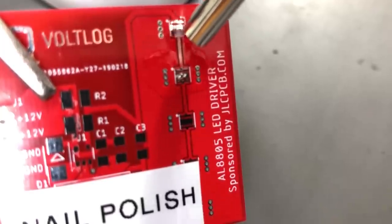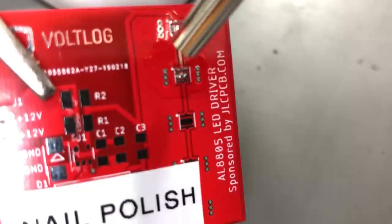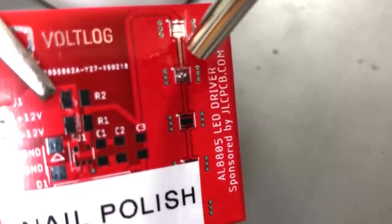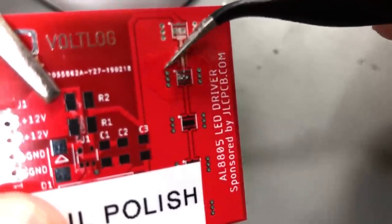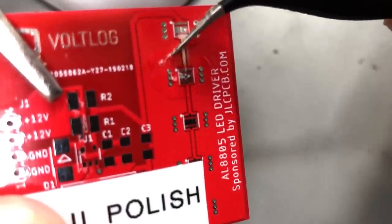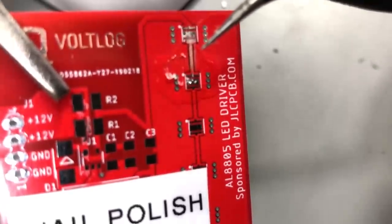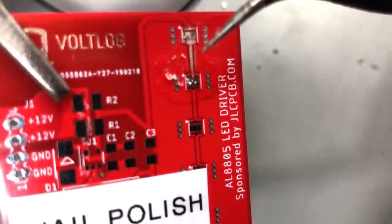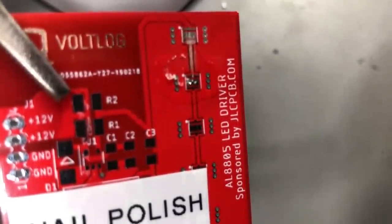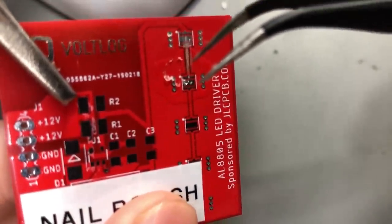Nail varnish, since it's designed for nails, doesn't like high temperatures, so it will become soft and easy to peel away. Once you heat it at high temperatures — like I did here, I applied heat with my hot air gun at 200 degrees Celsius — I can easily scrape away the coating with a pair of tweezers. Even with these disadvantages, nail varnish has its place and will be used occasionally.